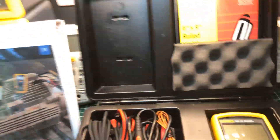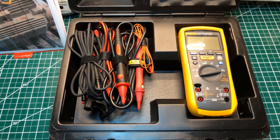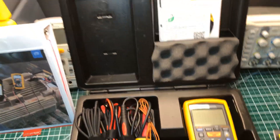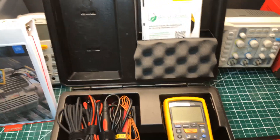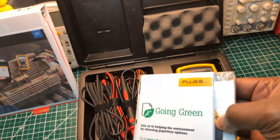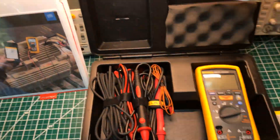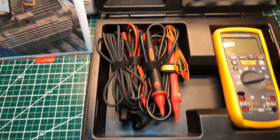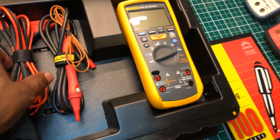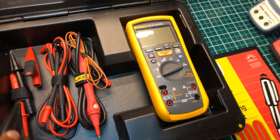There we are. This is my brand new Fluke 1587 FC insulation tester. This is a tablet here that I put in here when I make my notations — when I'm testing something I can write down whatever I need to write down. That's the tablet I keep in here. This is the packaging they give you with the software and a user manual on disc right here and other paperwork, never been opened. And over here, aside from these, this is what comes with it — you get the probes and you get two alligator clips right here.